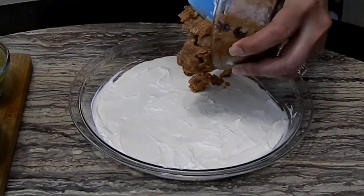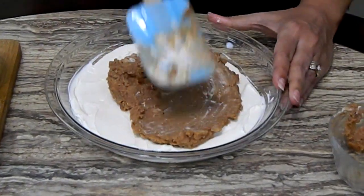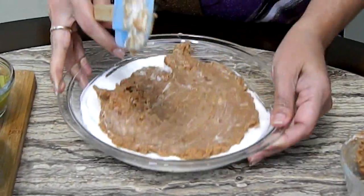Okay, so now the first layer is done, which is the cream cheese. Now we're going to add the next layer which is the refried beans, and we're going to do exactly the same thing. I'm using a glass pie plate so when I go like this you will see all the layers.